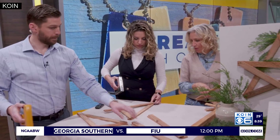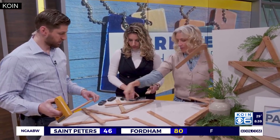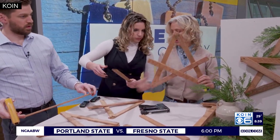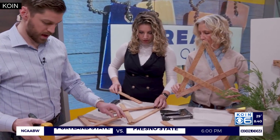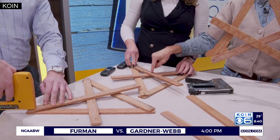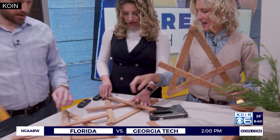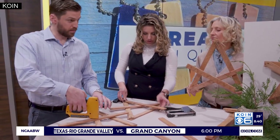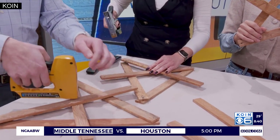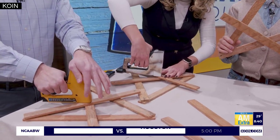And then number four — grab your fourth one. Going across, that's going to go from the bottom. This one goes up and over, on top here. You're going to go in the middle. See how it gets catty-cornered? This time we staple in the middle. This is more geometry than I bargained for at 8 o'clock in the morning.